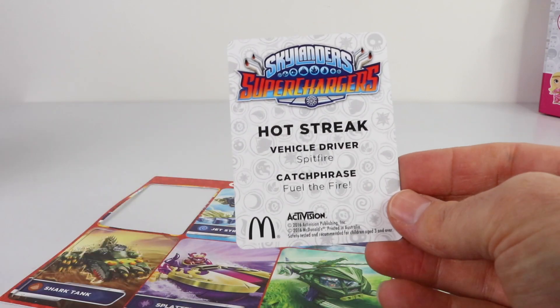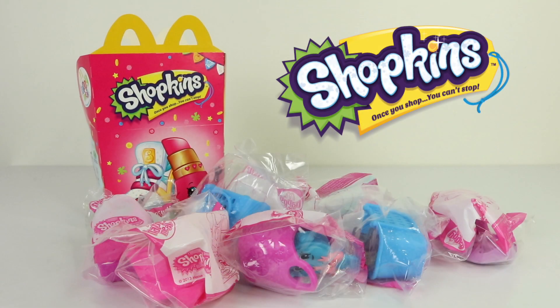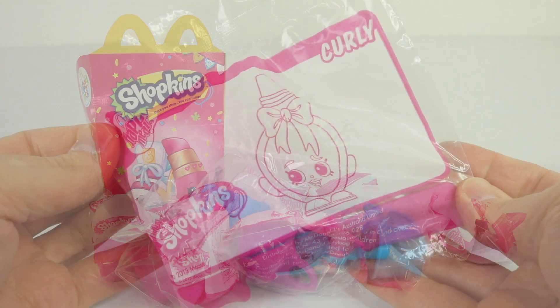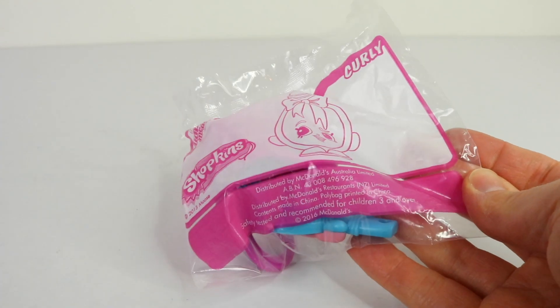We have all the information on the back. Here are all the Shopkins I've collected so far — a total of seven. So let's open them up and check them out up close. The first one I have to show you is Curly, so let me get my scissors and we'll open the packet.